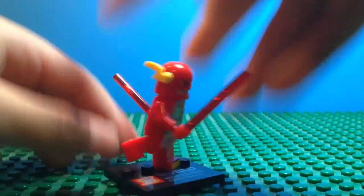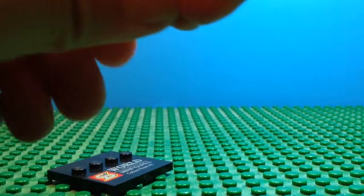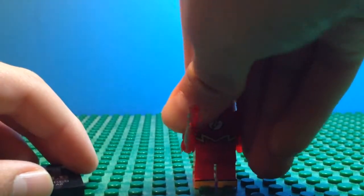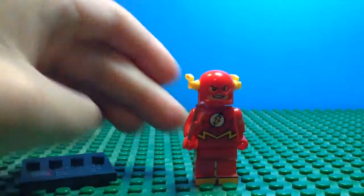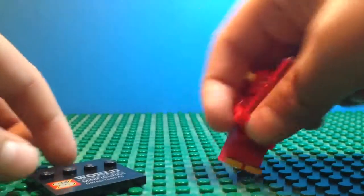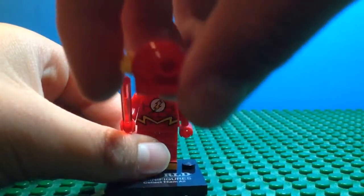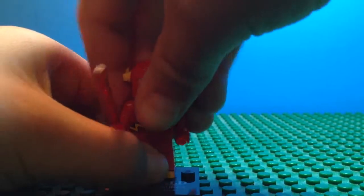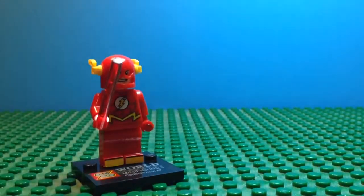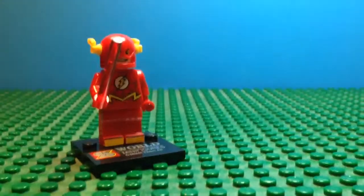They're not Lego, but they look and fit almost exactly like Lego, except the only problem is it's kind of hard to fit the minifigures onto actual Lego studs. But they look just like Lego, and you can get custom figures like this Flash, which has a really nice custom helmet instead of the actual Lego Flash helmet.